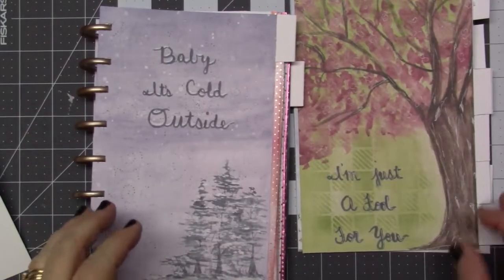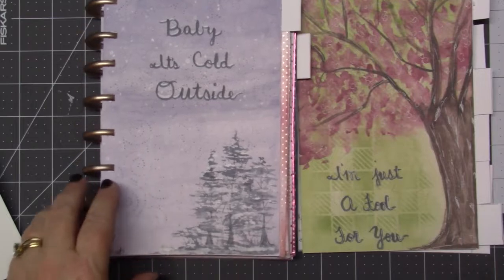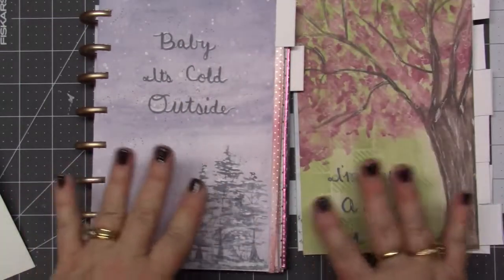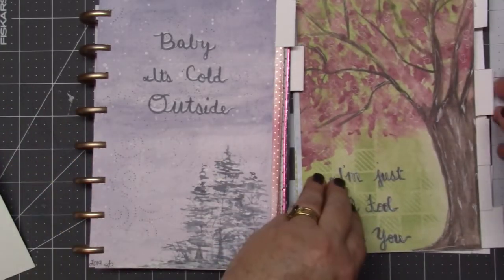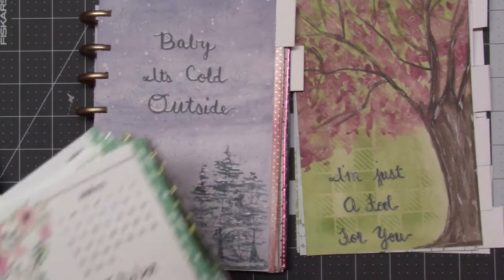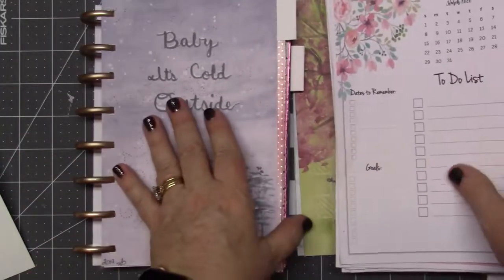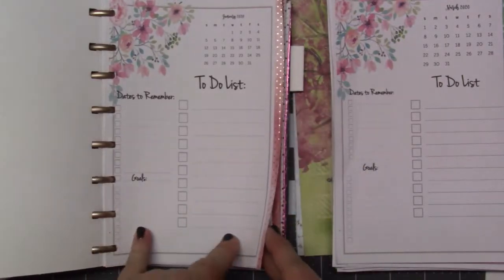Hey everyone, my name is Gina and I'm doing great. I want to show you the little planner that I made for this year. You've already seen the months of the year — I did videos on those — but let me show you what I've done and tell you where I got the insides of the planner. It's from 101planner.com.